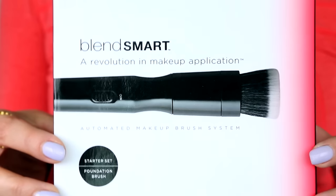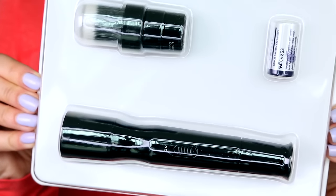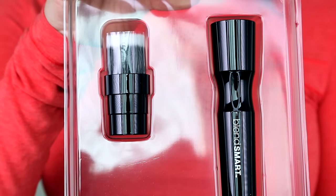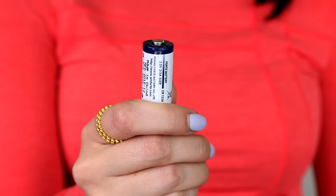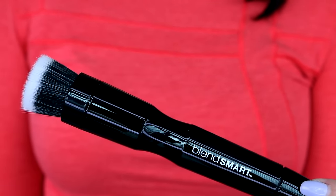Hey guys, welcome to this week's WTF. We are playing with a rotating makeup brush, which does kind of make you go 'what.' This guy right here is new at Sephora — this is the BlendSmart makeup brush system. You get a foundation brush and the brush spinner itself when you purchase the starter kit. The first thing I noticed is that the battery is something you'll have to order online, so it's not like a double-A or triple-A you'd get down the street at CVS. This feels like a power tool for your face.